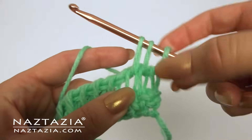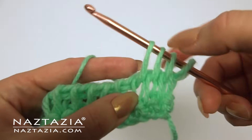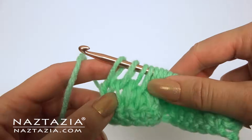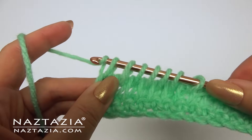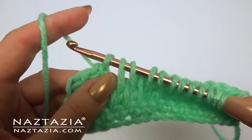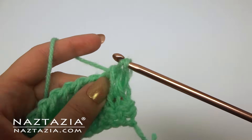Draw up a loop, insert through the loops, yarn over and draw up a loop, and again. Continue with this across the row. The return pass is the same as before — one loop off on the edge, then take loops off in groups of two. Two loops off, and another set of two loops. Continue doing this across the row.